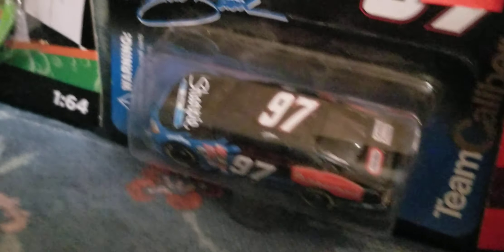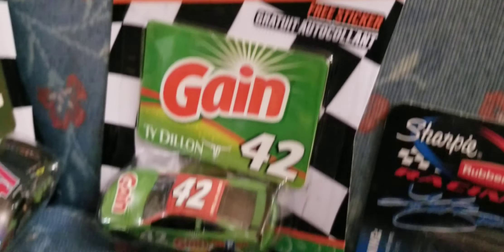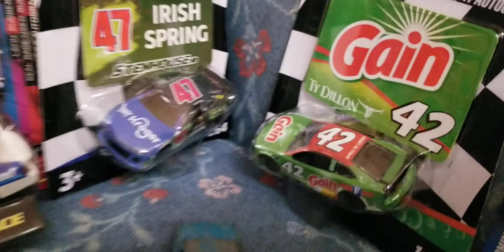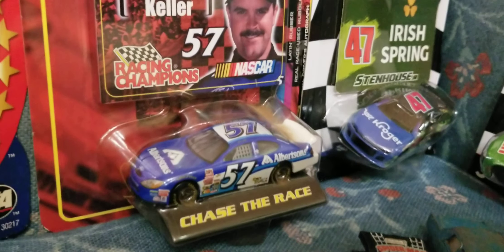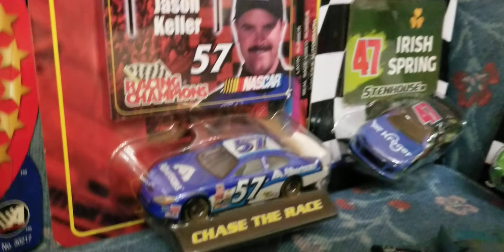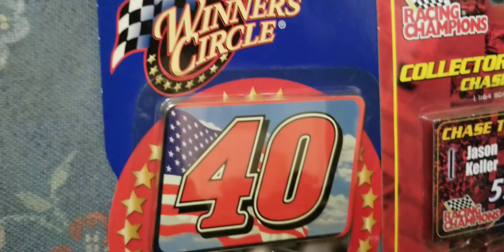More NASCAR finds: a Spider-Man Blackwall car, a Tomica Cadillac Fleetwood Brougham with opening doors — very cool, you don't see that on die-cast cars anymore. The number 19 Pennzoil stock car, number 97 Sharpie, number 42 Gain, Ty Dillon, the 47 Kroger Irish Spring, the 57 Albertsons car, and the red, white, and blue proud to be an American car — very cool, number 40.